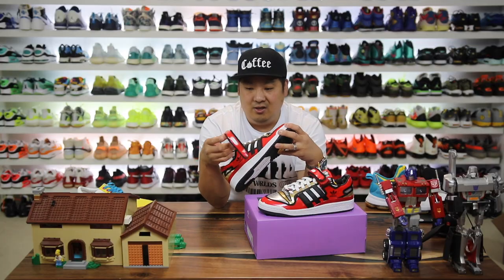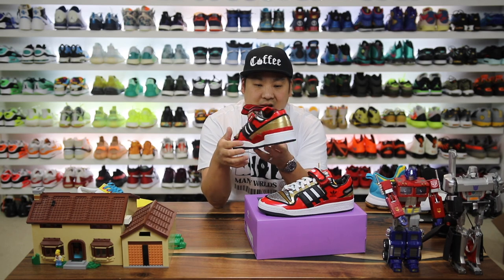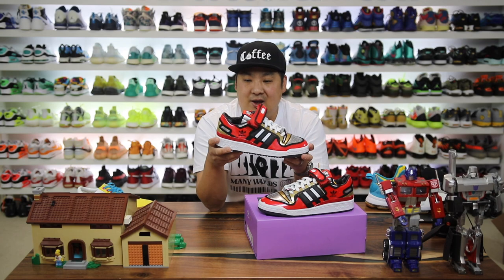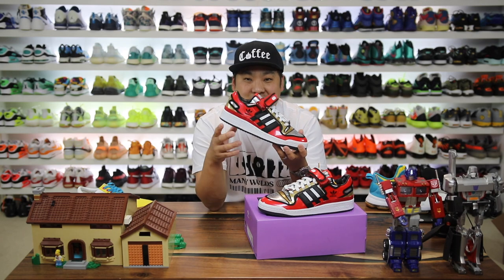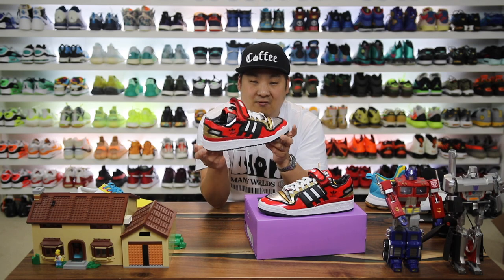In my opinion they really killed it — knocked this one out of the park. It's such a good collaboration, and if you're a fan of The Simpsons or Duff Beer, which has its own cult following just from the show, this is just the perfect execution.